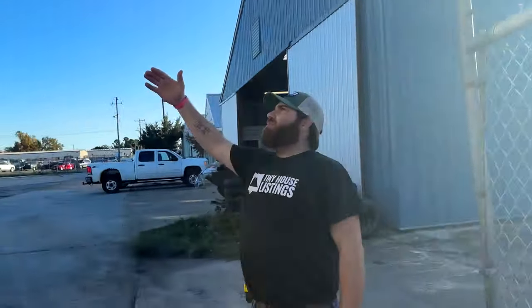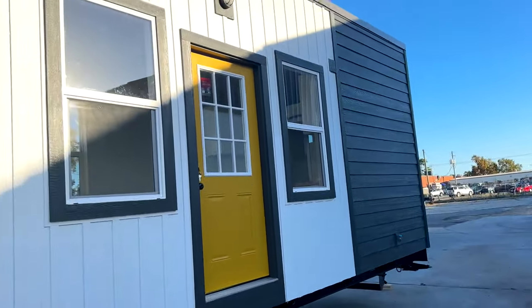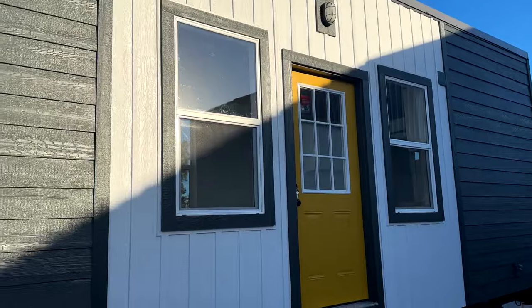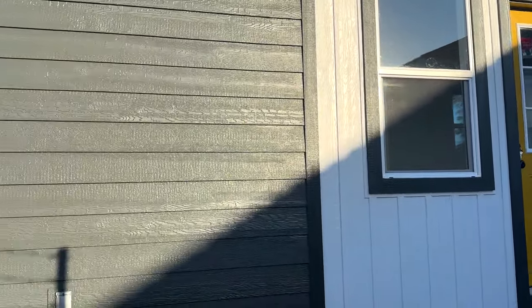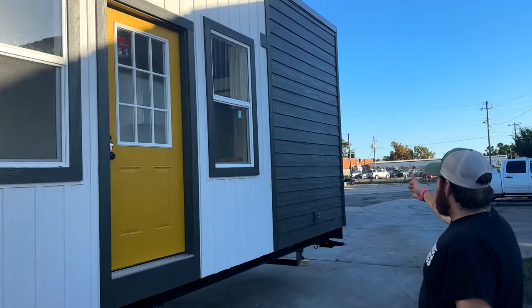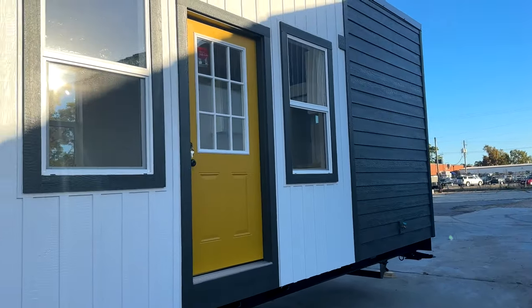This is our standard package and we do a shed-set style roof here — it's a little taller. We have the horizontal siding on either side and then the board and batten in the middle between the two windows. You've also got your outdoor plugs and outdoor water spigot.